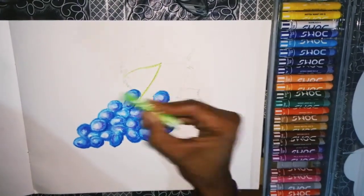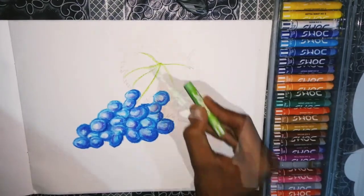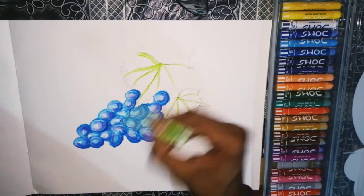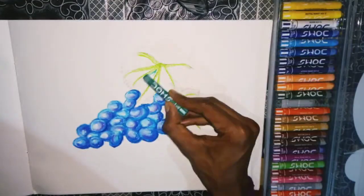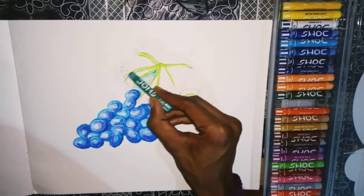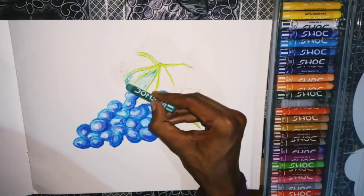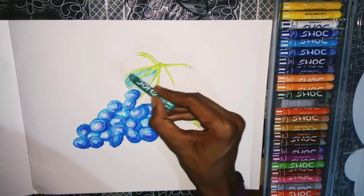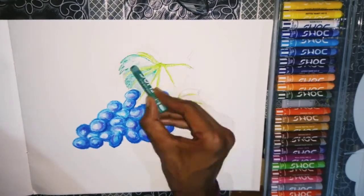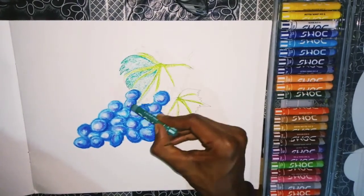The grips are done. Now we will be doing the leaves. For the leaves we will be using light green, deep green, and sap green. Large green will be used for the branches coming out of the leaves. The inside part of the leaf will be given a deep green, as you can see. We will be doing this gently, because this is the first layer — it will be very light.